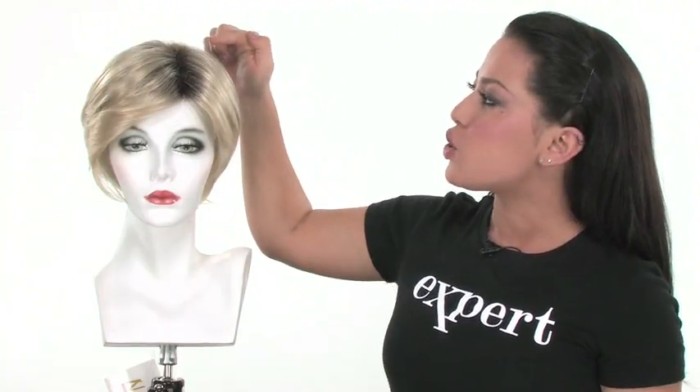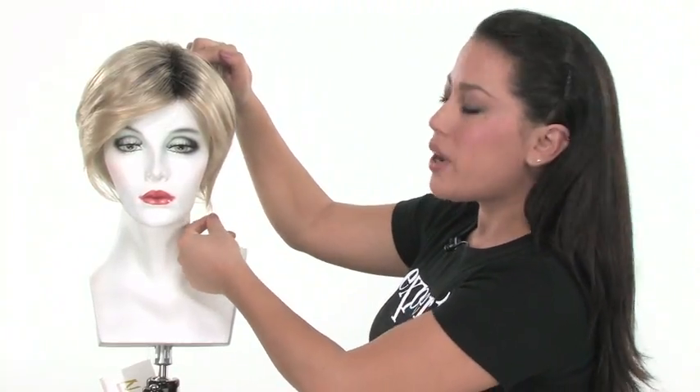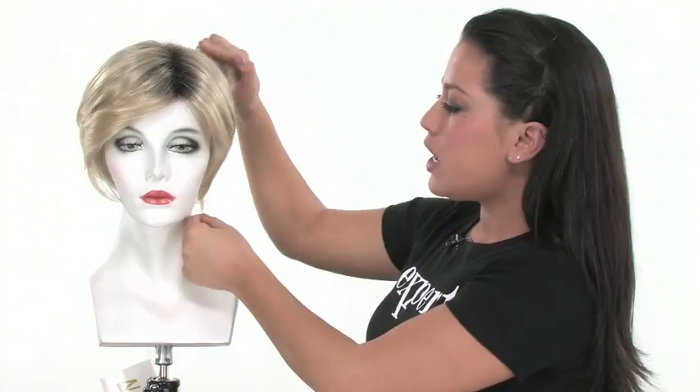The length is going to measure fifteen and a half inches, and it's taken from the top of the hair piece all the way to the ends of the hair. That will give you an idea of the length and whether or not it will blend in with your own haircut.